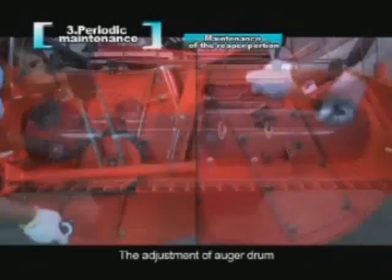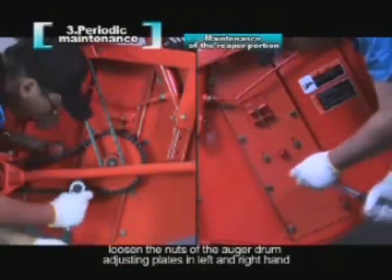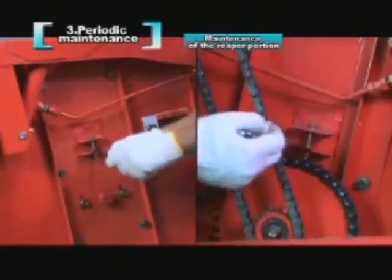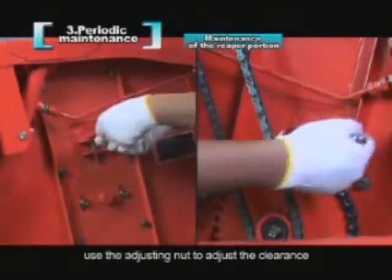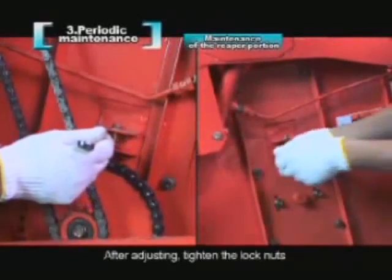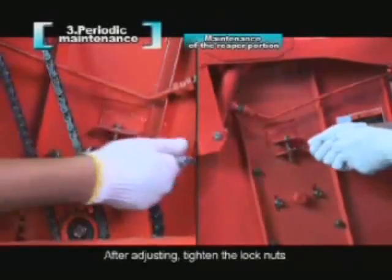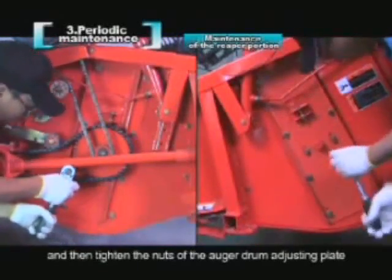The adjustment of the auger drum: loosen the nuts of the auger drum adjusting plates on the left and right. After loosening the lock nuts, use the adjusting nut to adjust the clearance. After adjusting, tighten the lock nuts, and then tighten the nuts of the auger drum adjusting plate.